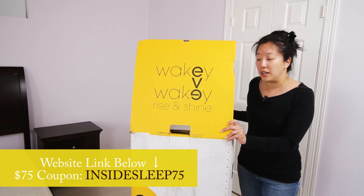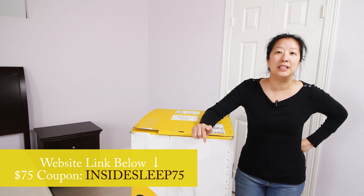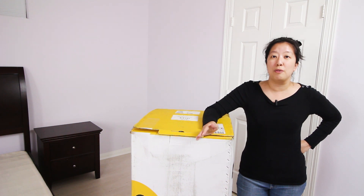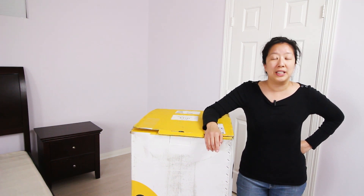We also have a great offer below — check out our referral link, it offers a great discount in addition to the already competitive pricing for the Eve bed. Also stick around at the end of the video — we're going to have a giveaway for two lucky winners who each win one Eve pillow, so stick around.